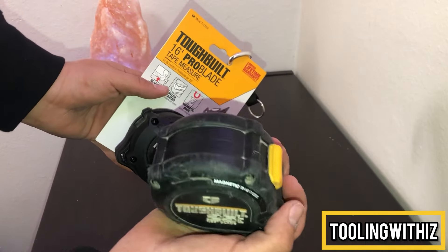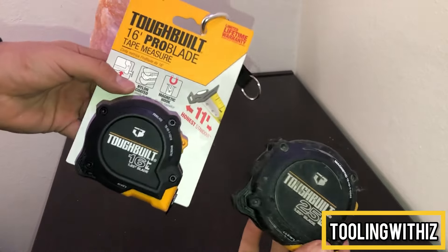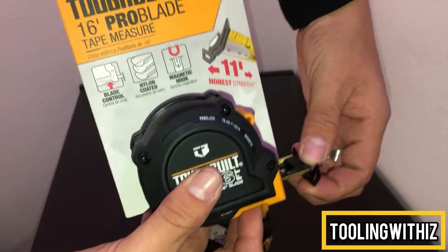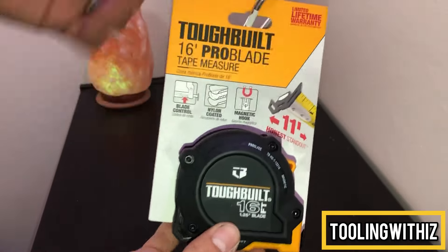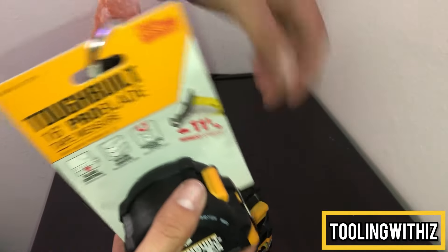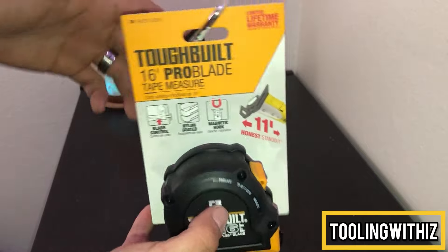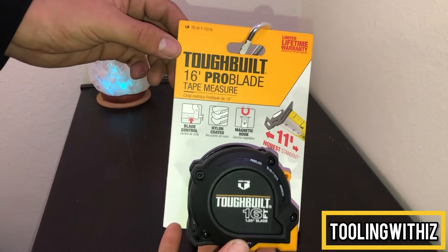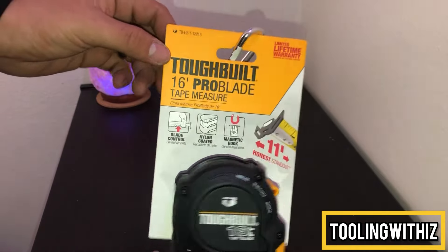As you can see, we use our tools around here. This was the last one in the store, which is pretty much the reason I got it. For my service bag I have one of the Milwaukees, but I'm not really a fan of Milwaukee, so I picked up another Tough Built.